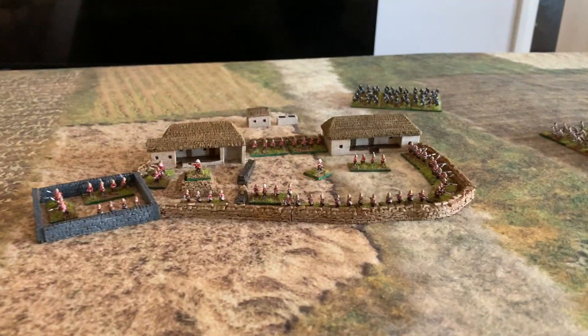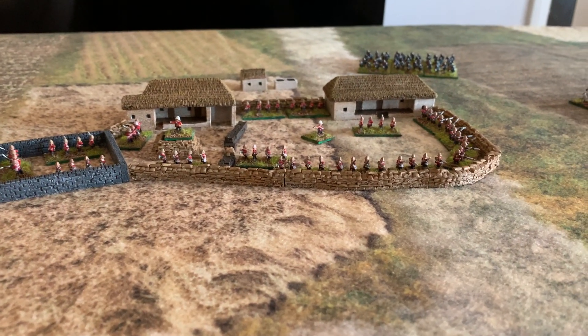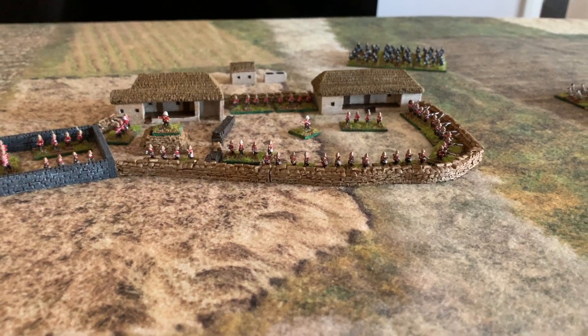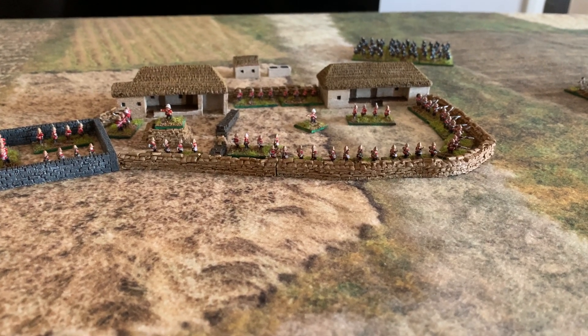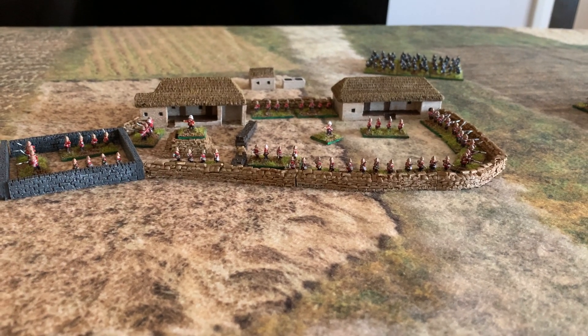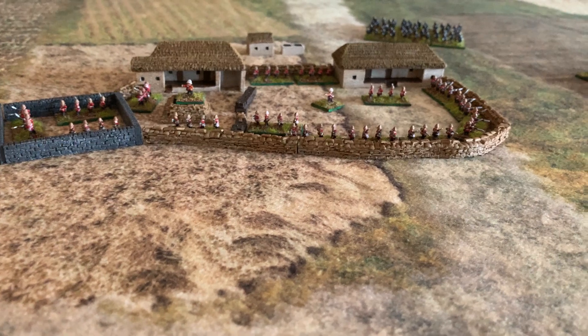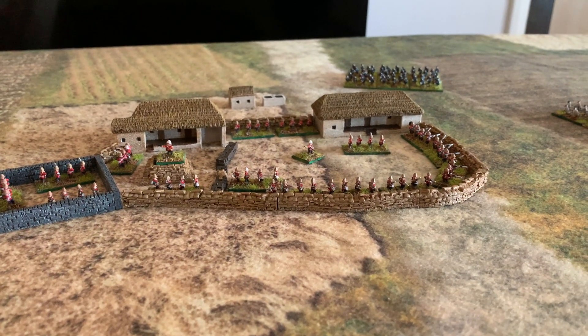This was a little project I started after watching Lee's channel — he had some great battle reports doing solo games using the 'Men Who Would Be Kings' rules. So I bought the rules, had a look, and they seemed straightforward — it's a good set of rules. I might dabble in the solo game as well and see how I get on.